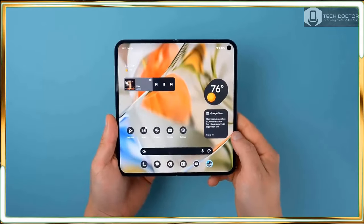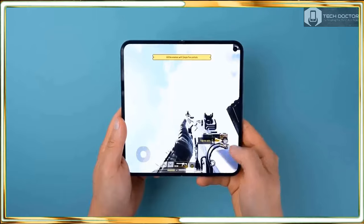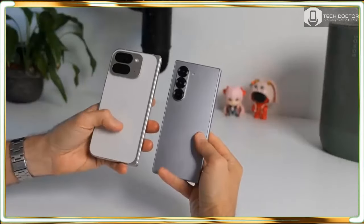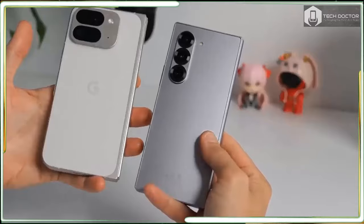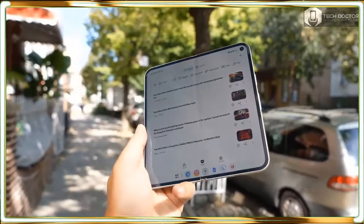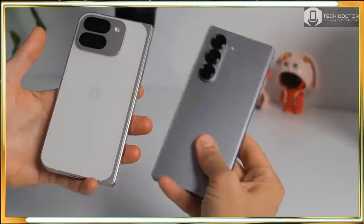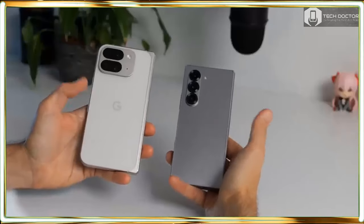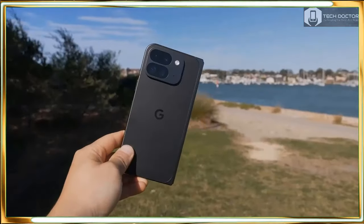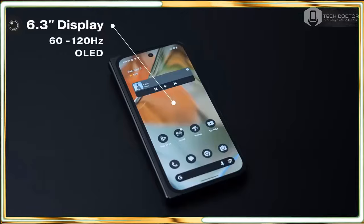Just when I thought we couldn't get any bigger screens in foldables, the Pixel 9 Pro Fold does exactly that by exceeding the screens found in rivals like the Z Fold 6 and OnePlus Open, with an 8-inch 2076 x 2152 super AMOLED display that serves as its main panel. The OLED-based screen looks stunning, crisp and detailed like it should for its price. I much prefer its size this time around thanks mainly to how the Pixel 9 Pro Fold's outer 6.3-inch display sports a 20:9 aspect ratio, which makes the inner screen more square when unfolded. As a result, apps fit better when running side by side on the inner screen.